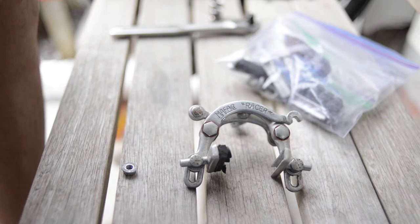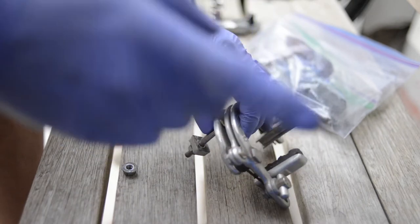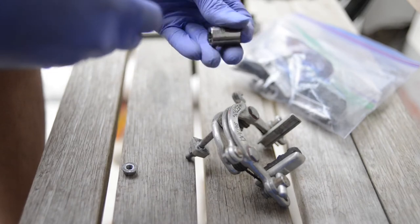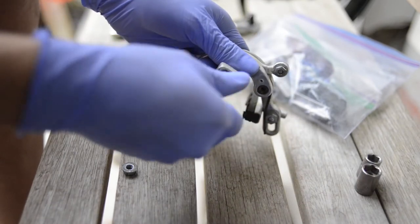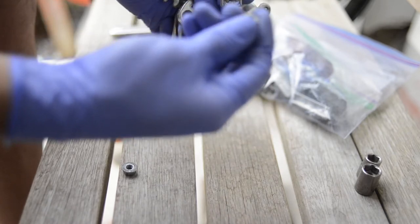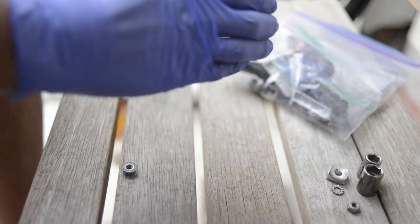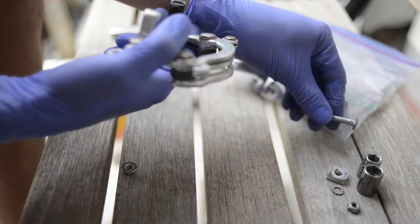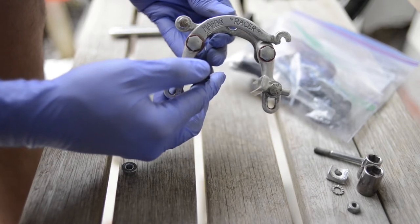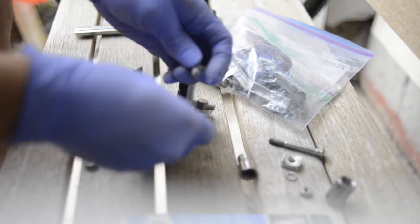Alright, so here we go. We got our what seems to be our front brake — longer bolt here. For this, you're gonna need a 10mm socket and a 12mm socket. If you don't have sockets, there's a 10mm wrench and a 12mm wrench. Let's take this apart — we're gonna start by just taking this bolt out here. We're gonna remember how to put this back together. We got the bolt, the washer, and the plate that goes against the frame.